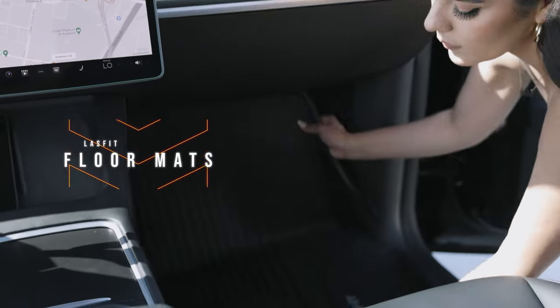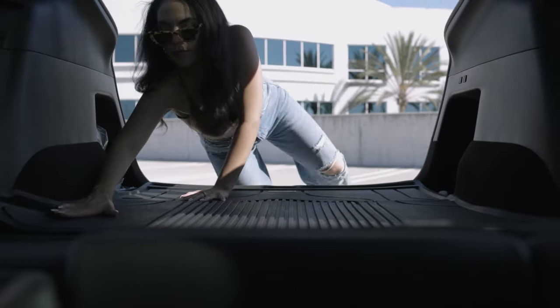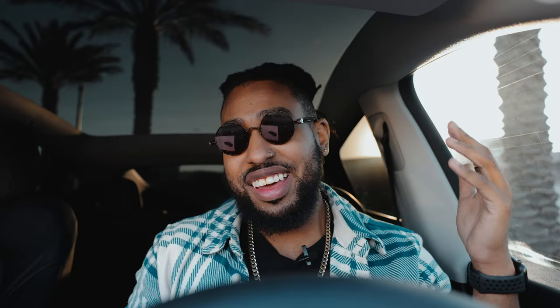Moving over to floor mats — they're always the most hyped and talked about Tesla accessory. When you get your Tesla, the stock floor mats aren't great. We have the Last Fit floor mats in the front seat, the rear, and also in the trunk with a full trunk liner. These are all-weather floor mats. I've taken them up into the SoCal mountains — they've endured snow, salt, sand, and daily use — and they operate beautifully. We have a full dedicated video linked above.